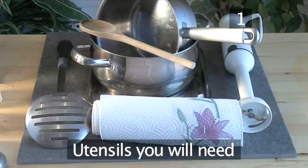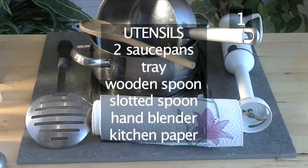You will also need these utensils: 2 saucepans, a tray, a wooden spoon, a slotted spoon, a hand blender, and some kitchen paper.